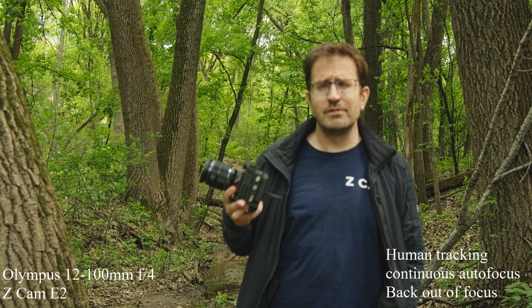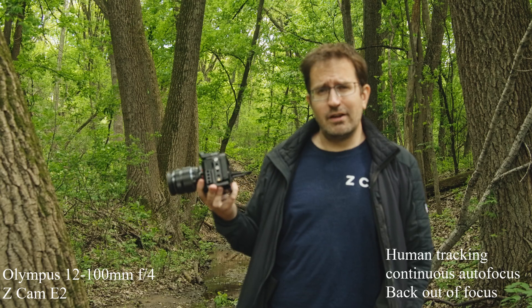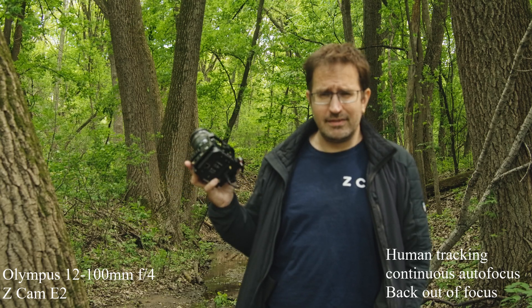Actually, I think this can even do ProRes HQ. Anyway, that's enough rambling about the camera — let's take a walk around and shoot a little bit and see how this does.